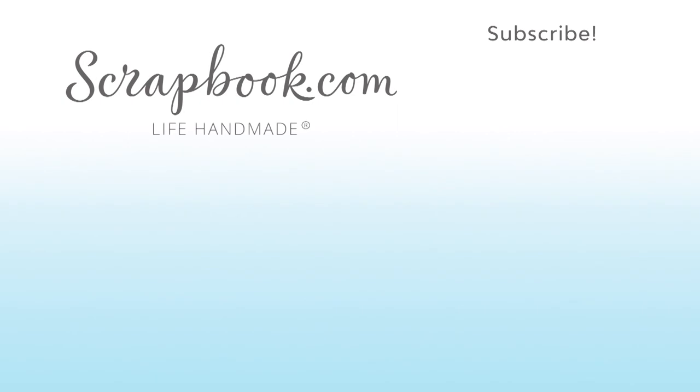This video was filmed by scrapbook.com at the 2018 AFCI Creativation event. Don't forget to like, share, comment, and subscribe if you liked this video. Happy Crafting!